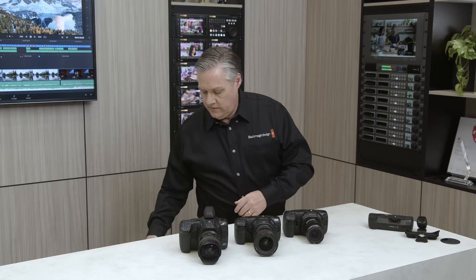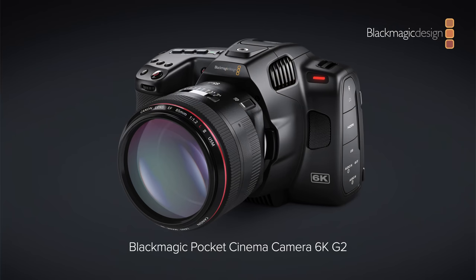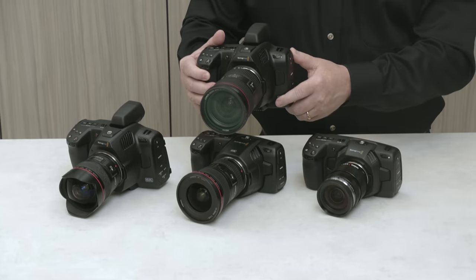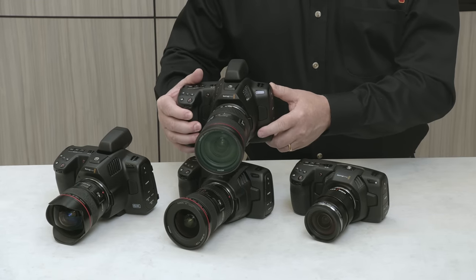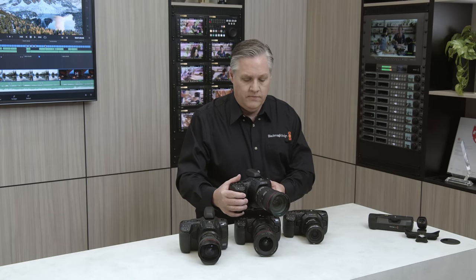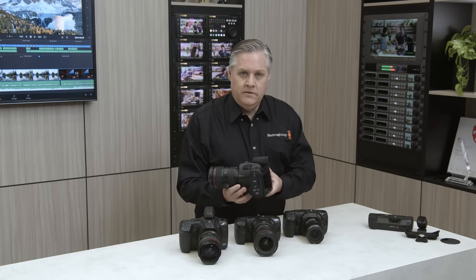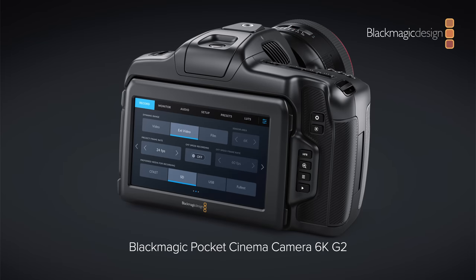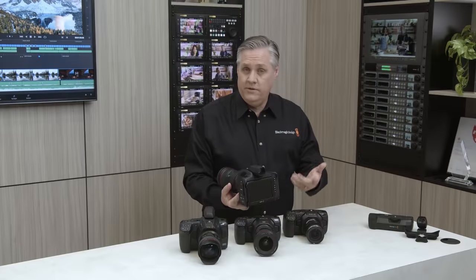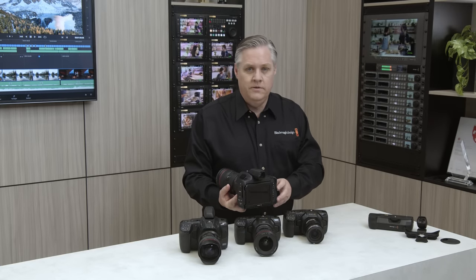So let me show it to you — I'll bring it out. There it is. You can see it's very similar to the 6K Pro model. From the design point of view, it's actually the same — it has the same controls, so it's really familiar to use. It has the same amazing 6K sensor, and it's also got the upgraded Generation 5 color science from the 12K camera, so it produces amazing cinematic images.